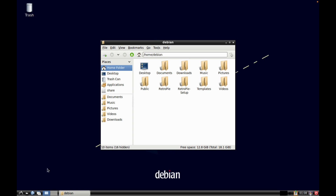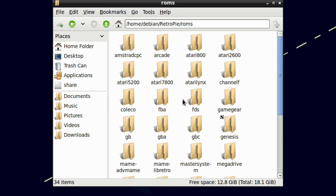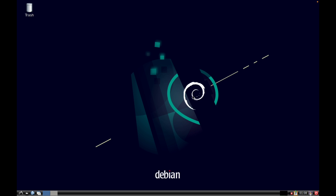By default the systems already installed include ZX Spectrum, Arcade, Atari, Atari Lynx, Game Gear, Game Boy, Game Boy Advance, Game Boy Color, Genesis, Mega Drive, N64, and PlayStation. If you want to add more systems, add them in that way and add ROMs in the right folder. I hope all this helps - thanks very much for watching, please like and subscribe.